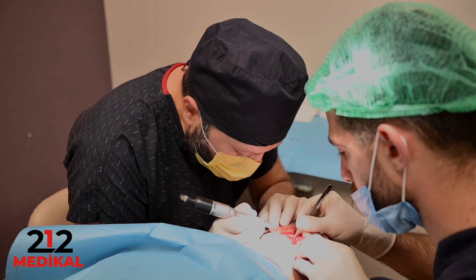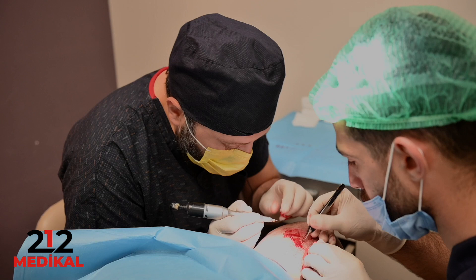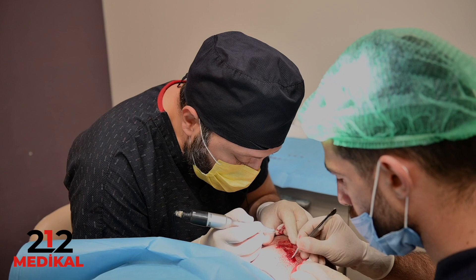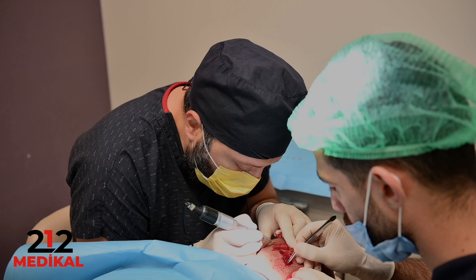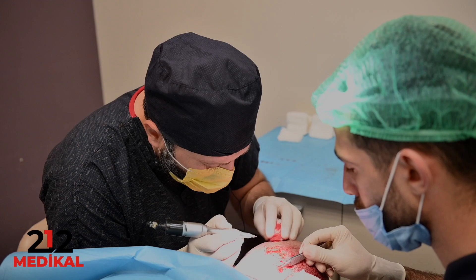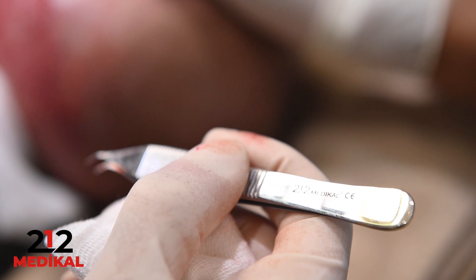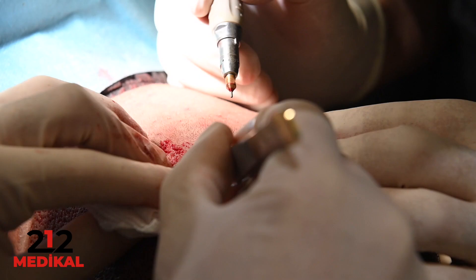Don't forget that deciding punch length and diameter before and during surgery is very important. Always, the sharpness of the punch, the company quality, and the metal quality are critical. A lower-quality or hollow punch will not perform effective extractions.